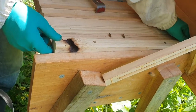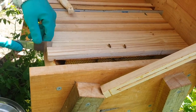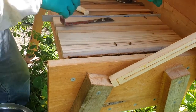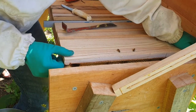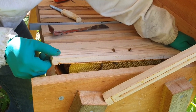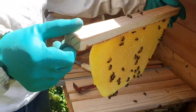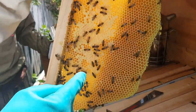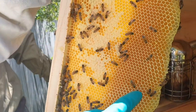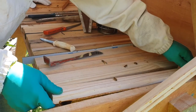We're going to remove this and have a look at the first bar to see what's on it, see how much honey is in it or whether it can be harvested. Just waggling it like this to loosen any contact or connection it has to the walls. We can quickly see this is not a harvestable comb — there's only a little bit of capped honey there; the rest is probably nectar, so that's not harvestable.